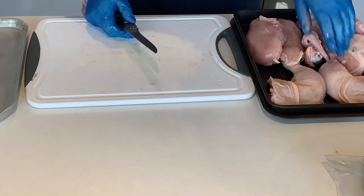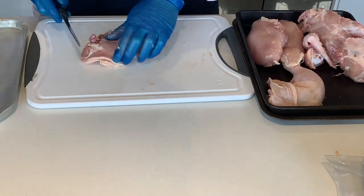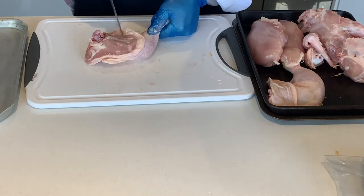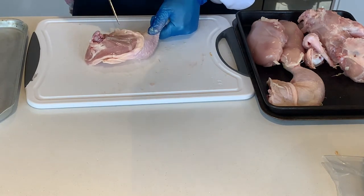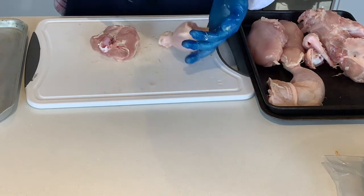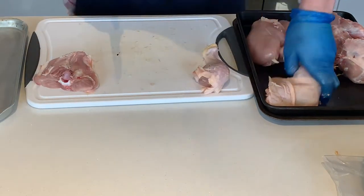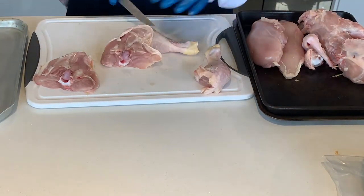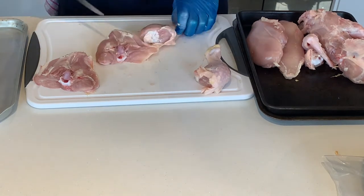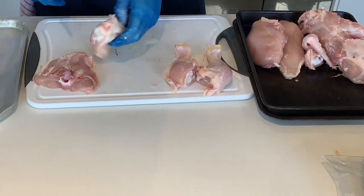Now we have the thigh and drumstick still attached to each other, so we need to separate them. You'll see there's a little white line there - that is always going to be there and that is your cutting point. Cut right through the joint like that and then you have a thigh and a drumstick. So we have two drumsticks, two thighs - lovely.